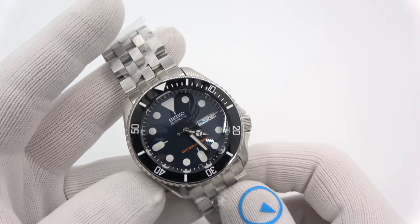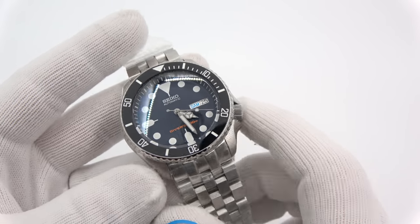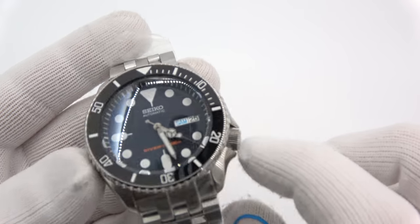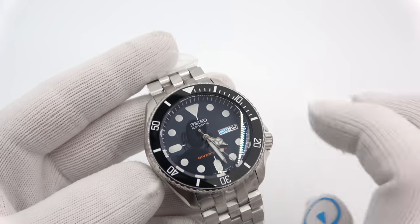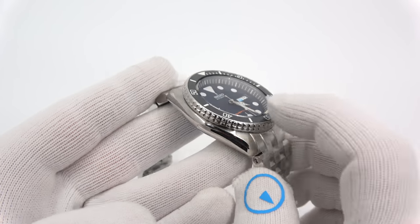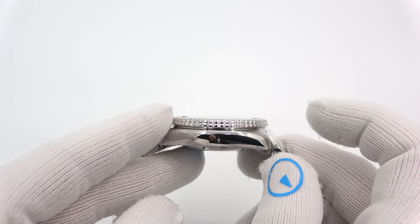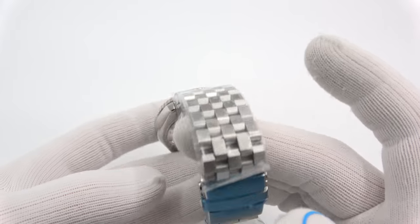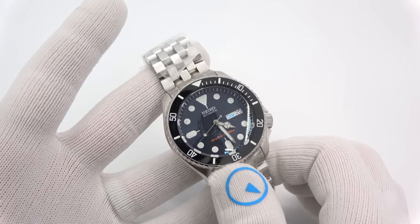This watch started out life as a 009J. They opted for silver Mercedes hands — you can see them there — a loomed ceramic bezel insert, and a double-dome sapphire crystal. A lot of double-domes, obviously. And this is the strap code engineer bracelet. Totally ripping, man. I totally love it.